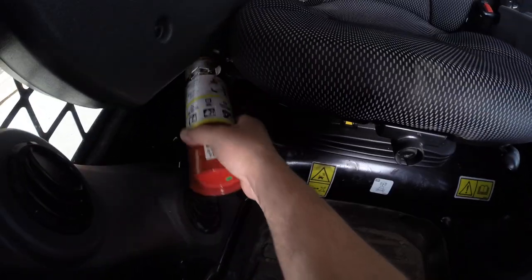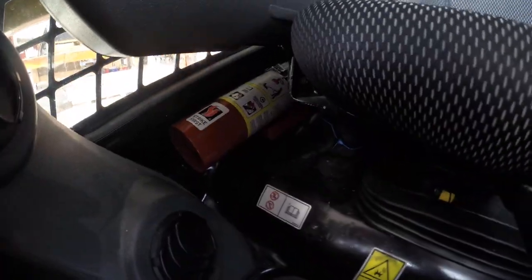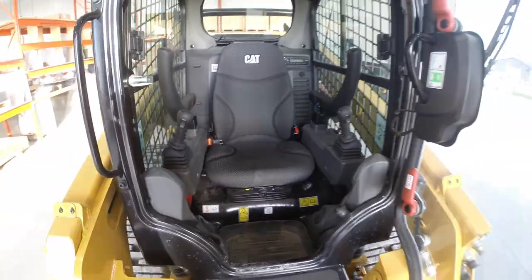This skid here has a nice little spot right next to the seat, so it works really good. Don't have to drill any holes.